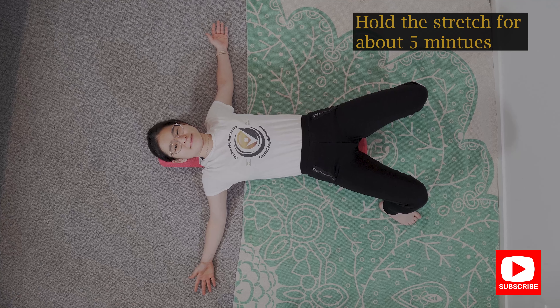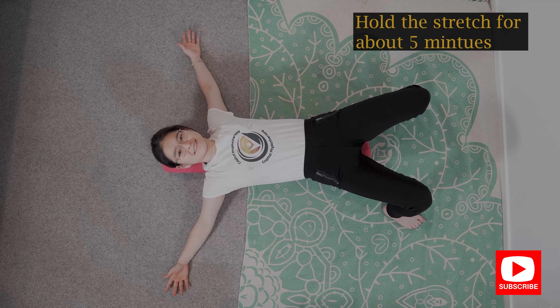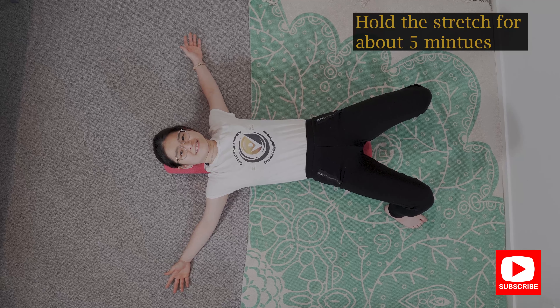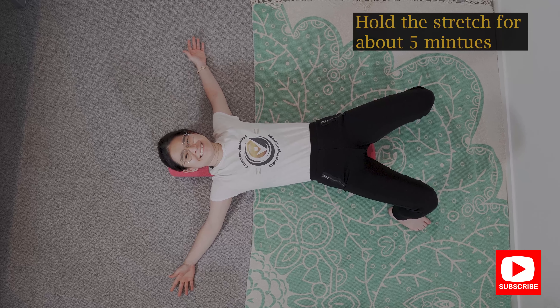Tuck your chin in, flatten your lower back, and all I want you to do is reach your hands up towards the ceiling and then open them out to the side, making sure that your shoulder is in line with your elbow and your wrist all the way in a T-shaped formation, and feel the stretch at the front of your chest.